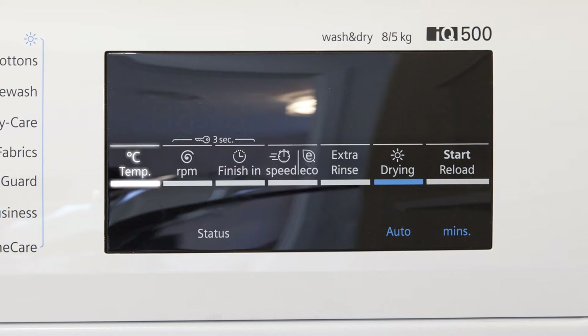If you press and hold the temperature, spin speed, and finish-in option buttons, the setting will automatically scroll through. Working from left to right, the buttons are: temperature, spin speed, finish-in — which enables you to set a specific program end time in hourly increments up to 24 hours — speed eco for a shorter wash time or energy optimized washing, extra rinse, drying options, and start/reload.